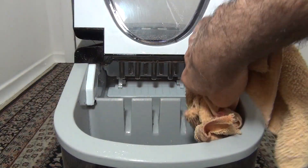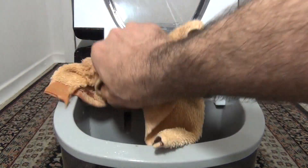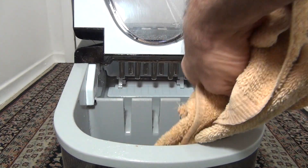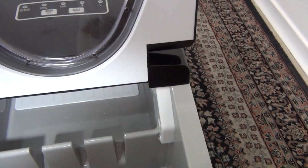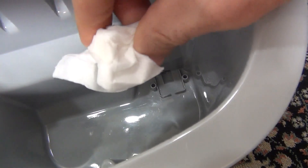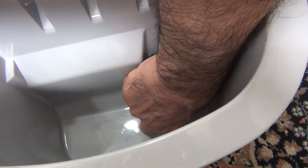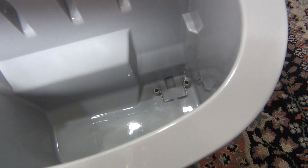After that, dry the ice maker. Take out the filter. With a paper towel, dry all the water inside. Then put back the filter.